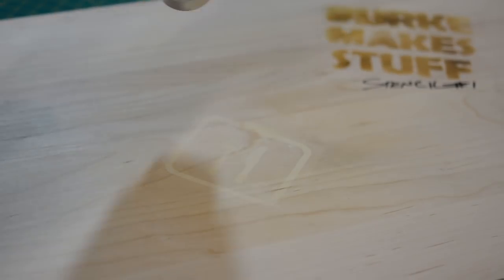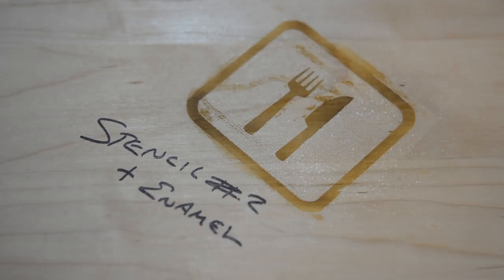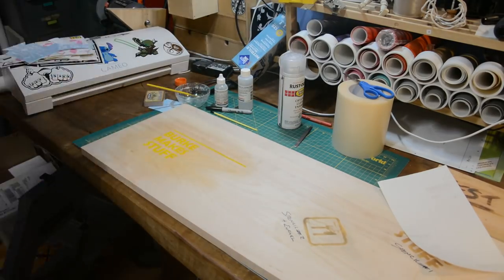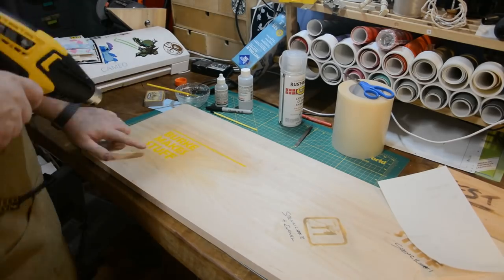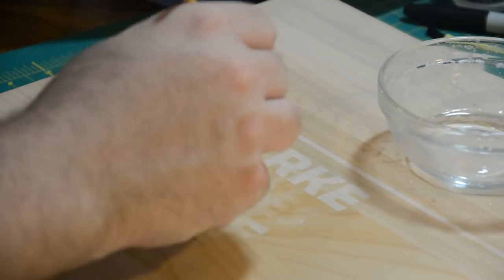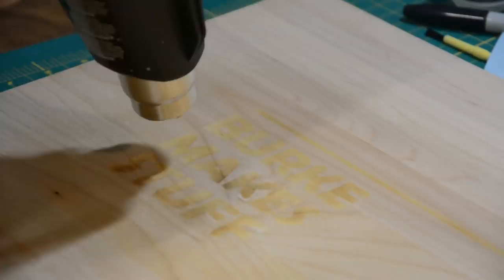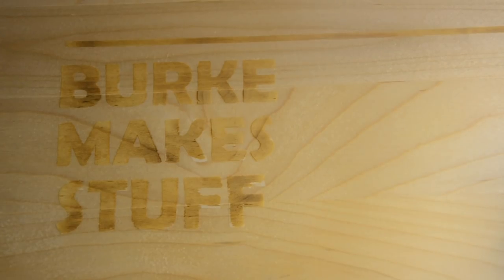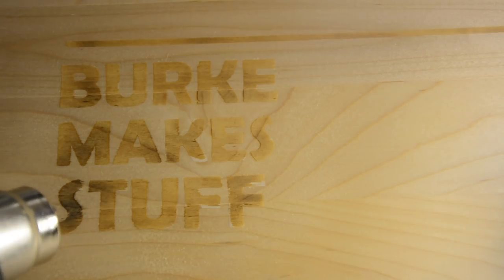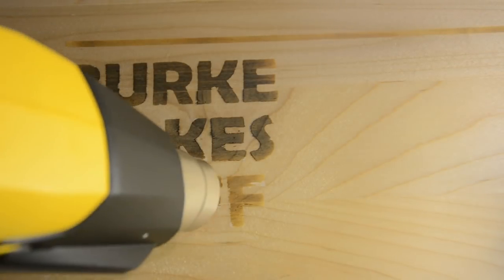Then grab your heat gun again and start applying that heat until you get that beautiful color change. Stencil two came out way better than stencil one, and I think I'm really onto something with this enamel. So I'm going to apply that finish twice — I'll speed you through this whole one. Something I found really awesome about this project was exactly how specific you can be getting your colors directly how you want them. Just hold the heat in the same place a little bit longer and you totally change the shade. It's so controllable, it was almost a little awkward.